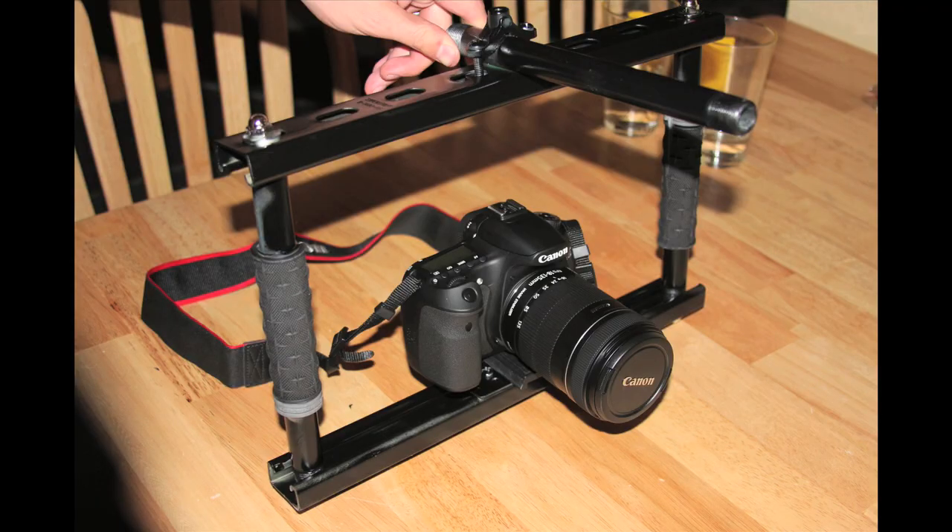This is the finished rig painted with the camera attached. This tutorial was brought to you by the DV Rebellion.